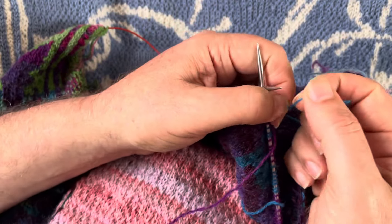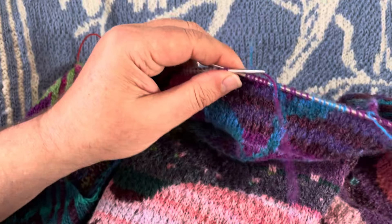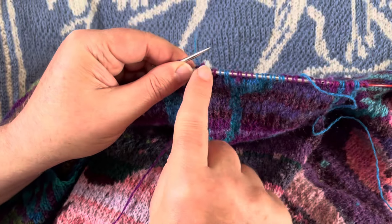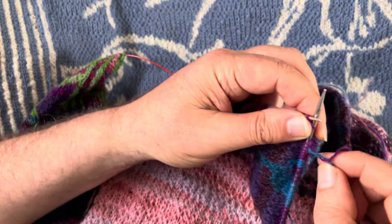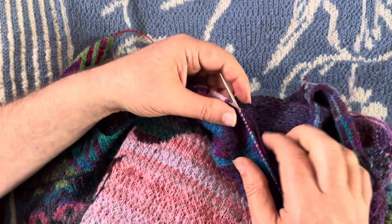There it is — I can just take that end and snap it off. So that's that bit of blue done, and next time around I can knit that bit of blue and break it off in roughly the same place. So now I'll do that last bit of blue, and now I'm going to add in the pink.